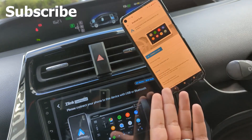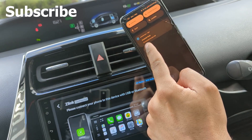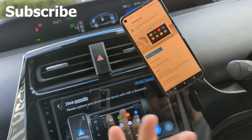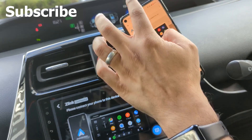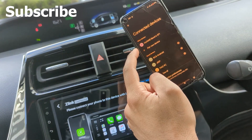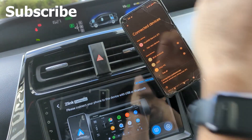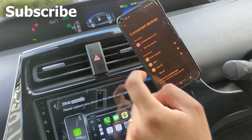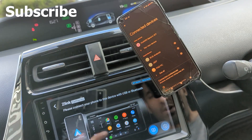Next thing — look at Android Auto, it says 'connect to car.' That's weird: over here it says 'connected to your car' but inside Android Auto it says 'connect to car.' Makes no sense. Bluetooth is on — let's check: it's just my watch connected. I need to connect to BC8. Let's connect it up and see what happens.